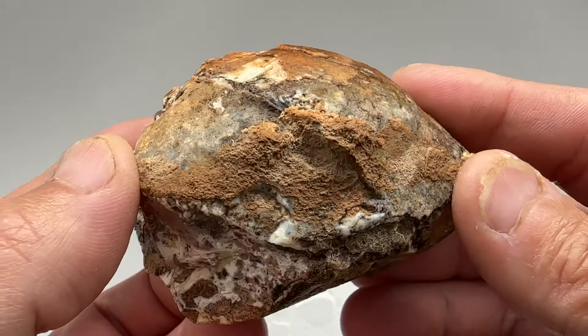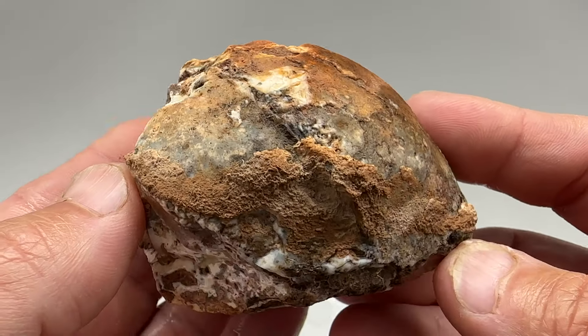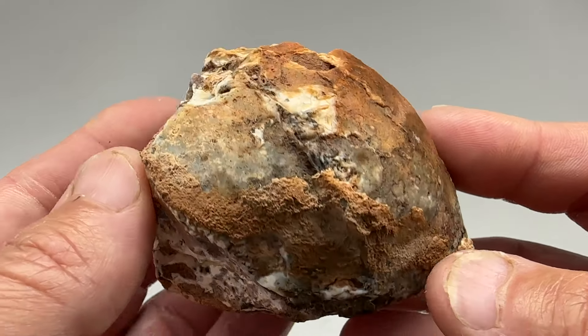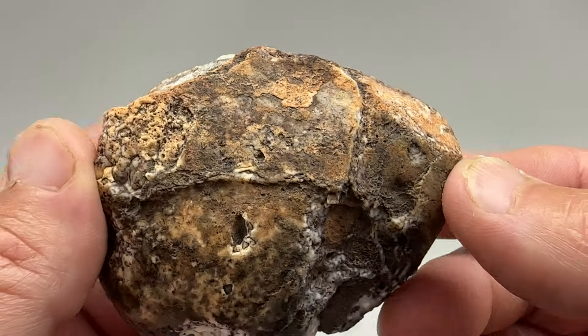This is an almost baseball-sized nodule from the Gila Bend Mountain Range area, back behind Tonopah outside of Phoenix, Arizona.